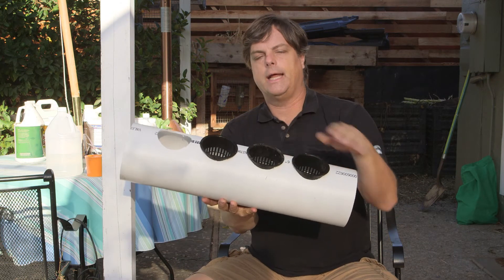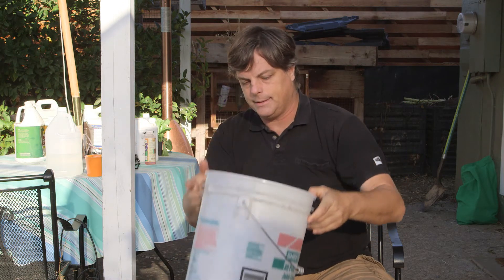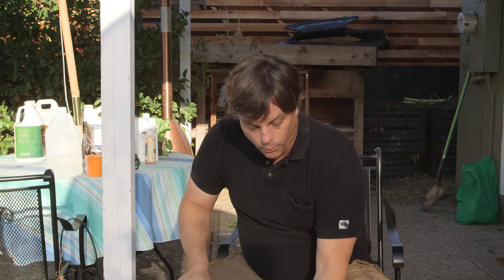We start out with basically a 6-inch tube — this is a PVC tube you can get at any hardware store — some baskets you get at a hydroponics store that has the bottom taken out, and a five-gallon bucket. This one I use for some drywall.